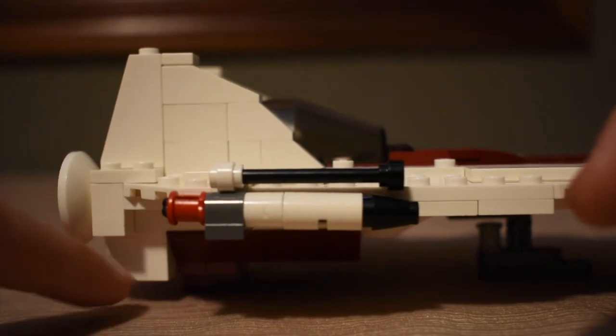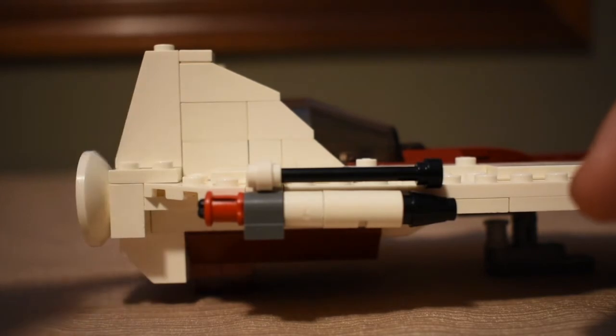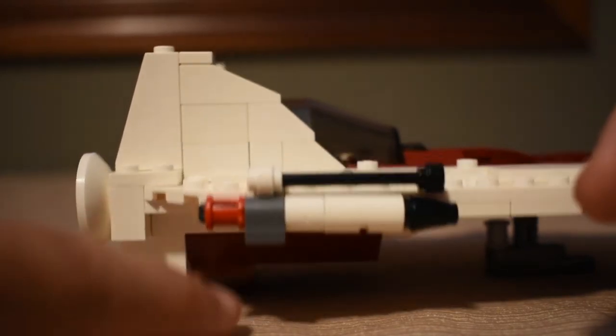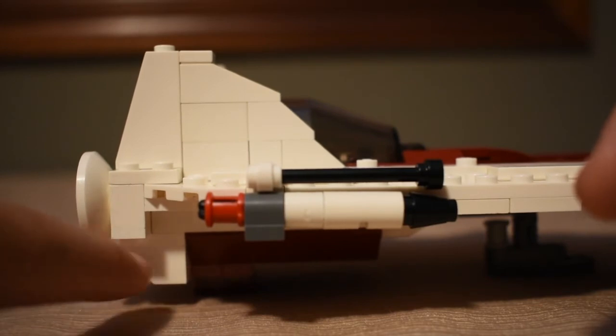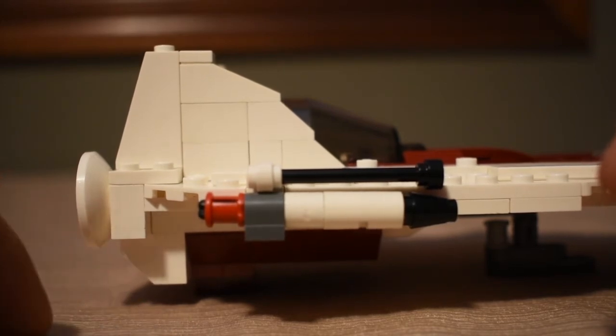I couldn't continue the fins on the bottom because on the real A-Wing there are fins on the top and fins on the bottom. But I didn't have the room to make bottom fins, so I just used one of those pieces to make a suggestion of a bottom fin.